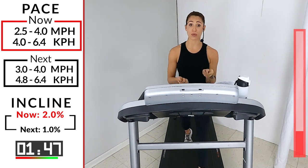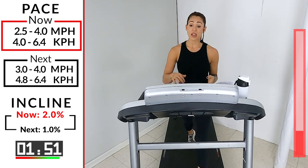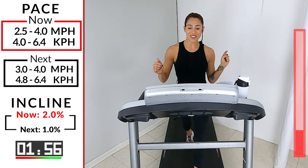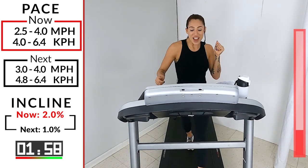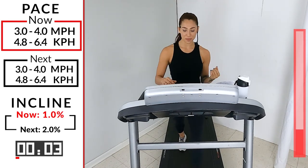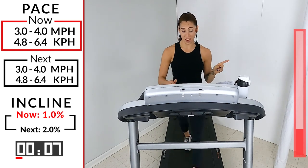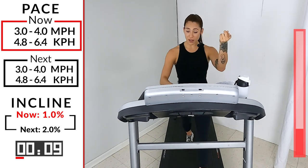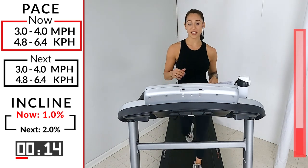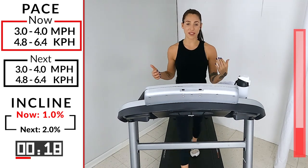So the speed, if it was at 2.5, you're picking it up to a 3.0. We're gonna take a decline — the incline is going to go down to one in three, two, one. We can take it a little off on that incline. If you were at a 2.5, pick it up — not for me, you pick it up for you.